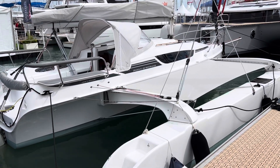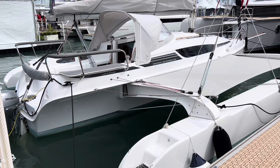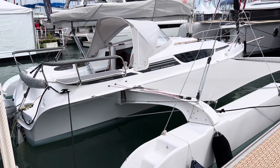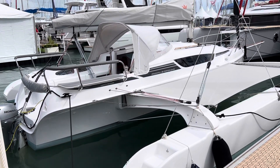Hi everyone, we are at the multi-hull boat show. This boat is a Dragonfly 28 trimaran. It's made in Denmark. It's a really, really nice boat.